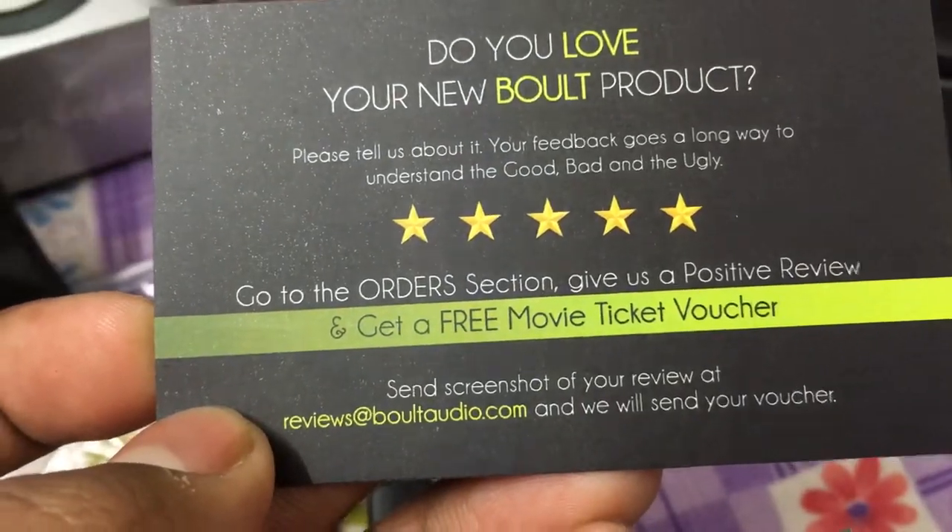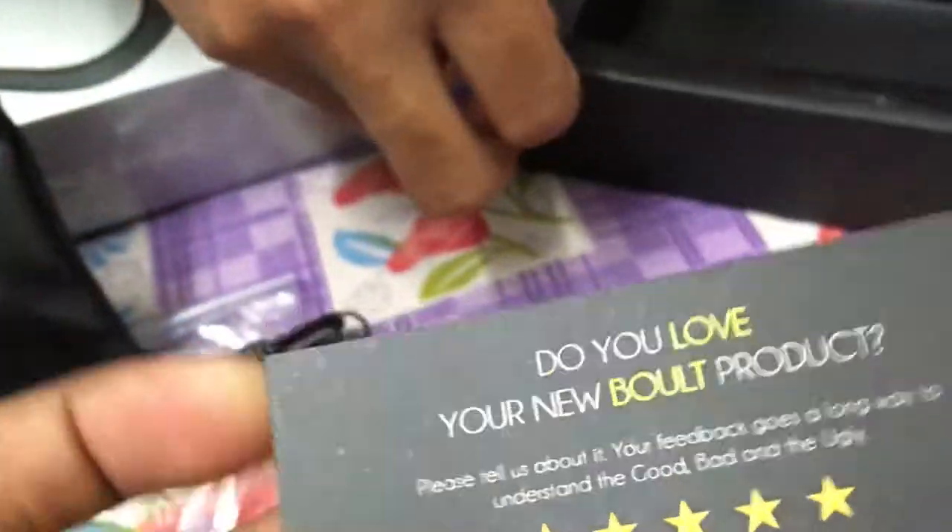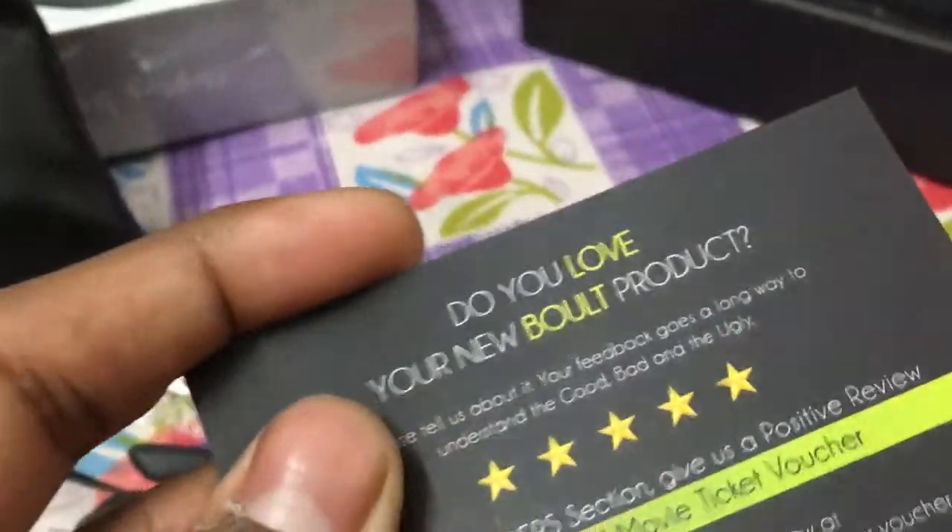Get a free movie ticket voucher — did you get that? No? You have to give feedback, then you'll get a movie voucher.